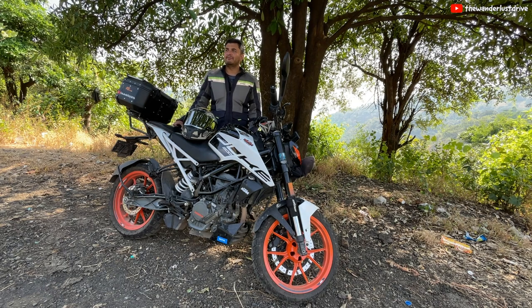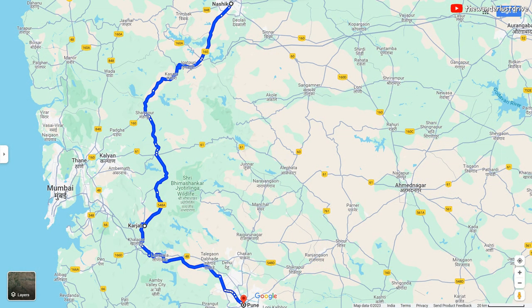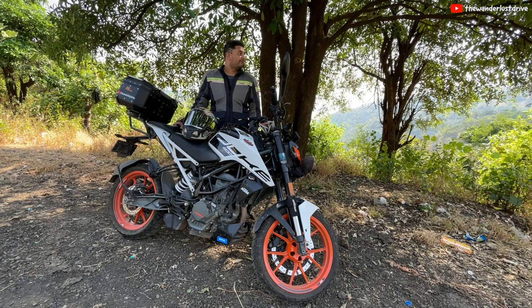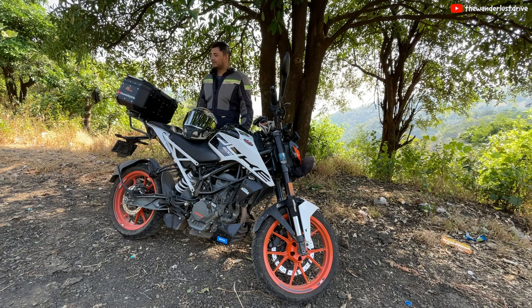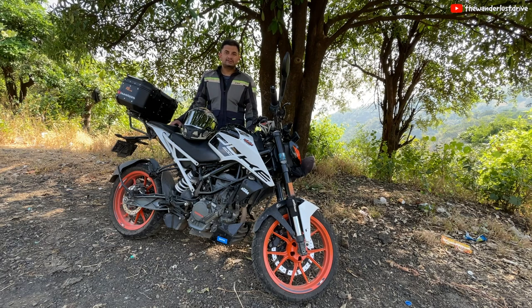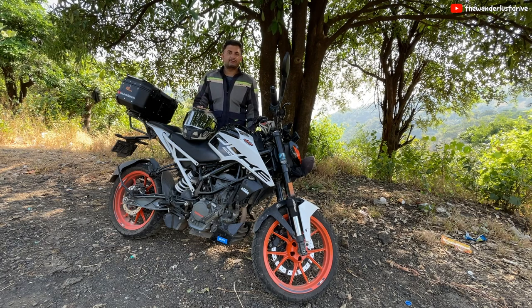I am travelling via Karzat. It's a different route. I didn't want to take the boring route back from Nasik to Pune. And so far this has been very interesting. I found this lovely location over here and I thought I will select this location to shoot this vlog.